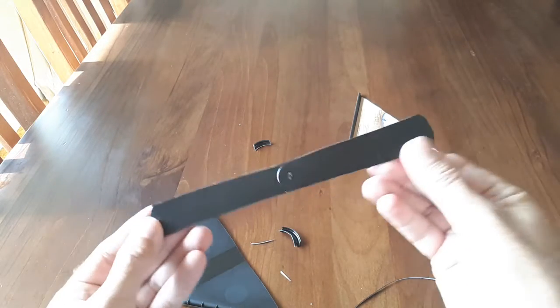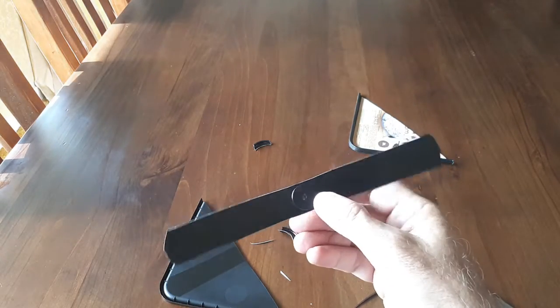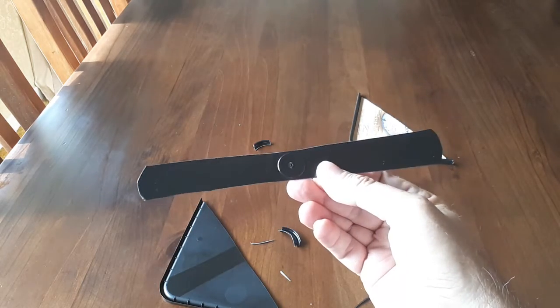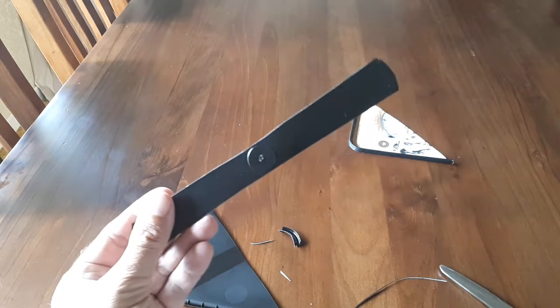I've cut my two wings. The next step is to make a hole so that we can put our straw through. Be very careful with this next bit — this is where the block of wood comes in.